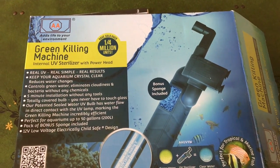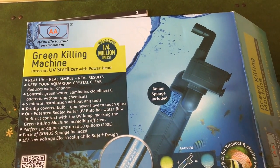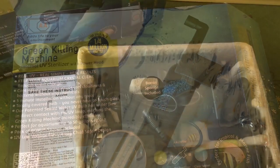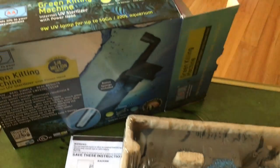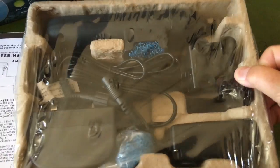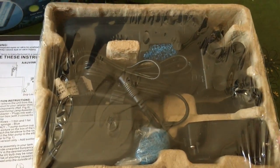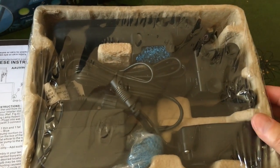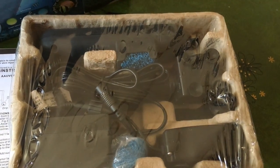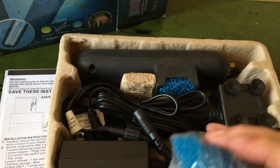It's the Green Killing Machine from AA Aquariums, and I thought I'd put together a little product review, so I started with the box just as I was about to open it. Here it is after pulling it out of the box. It's 9 watts, rated for up to 50 gallons, and the tray is kind of a sturdy egg crate thing covered with really thick cellophane — I needed scissors to get into it. Really well packed.